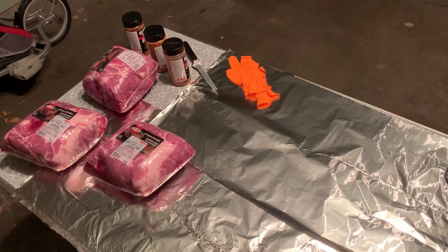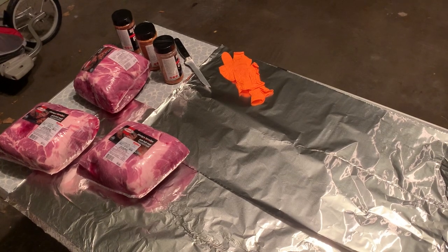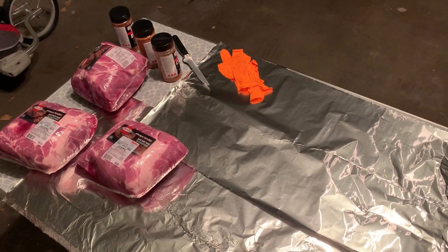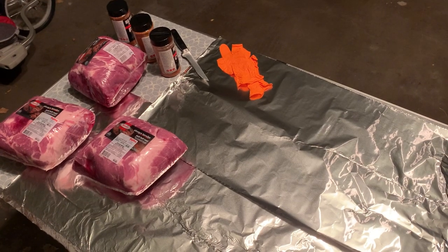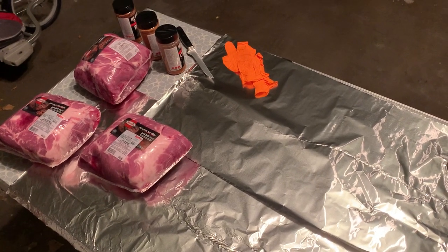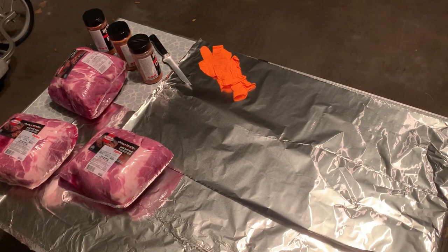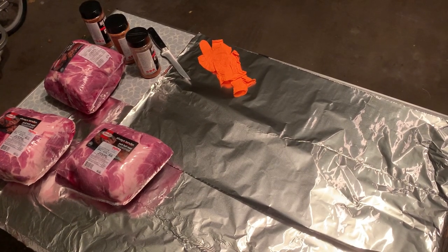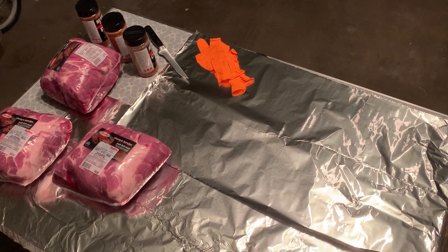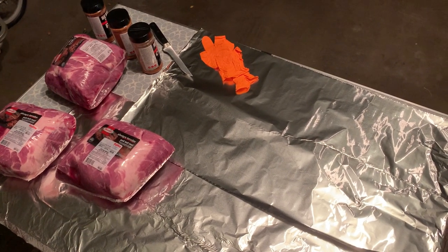But first, let's get those butts rubbed up. Get yourself a station set up in a place you don't care if it gets messy. We're in my garage, not my kitchen — I don't have to worry about cleanup other than sweeping. I've got a nice Coleman camp table with some foil down, my three pork butts, a knife, the rubs I'm going to use today, some gloves, and toothpicks for marking which rubs went on which butts. Really simple setup — this is all you need for a basic barbecue rubbing station.